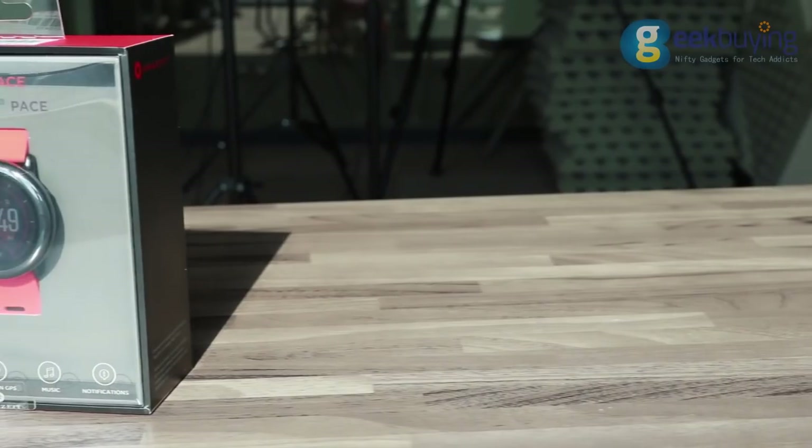What is Xiaomi Amazfit you may ask? Well, it is an amazing combination of functionality and style merged in a single piece of incredible smartwatch for a very acceptable price.